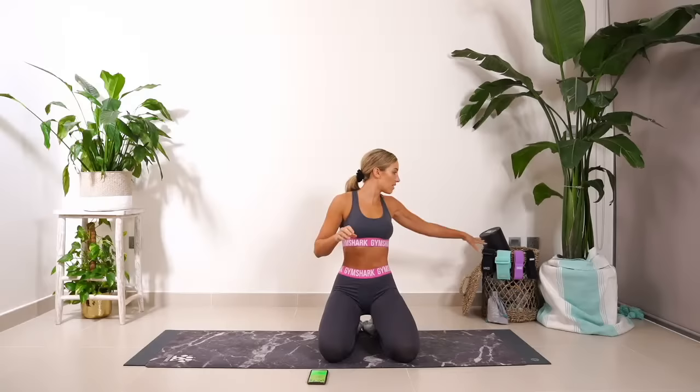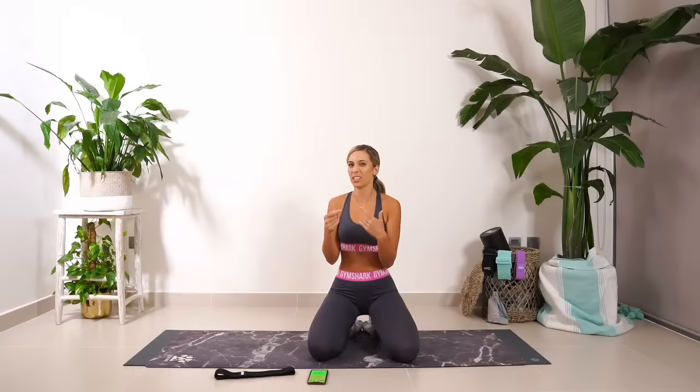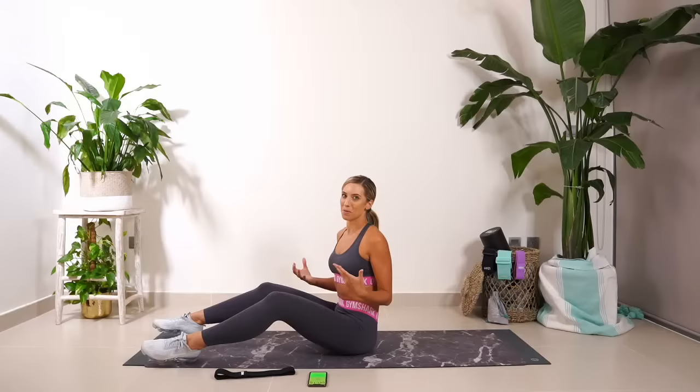No equipment needed. If you do want to make it harder, you can grab some light weights, or even your hip band, and use that instead of weights. Eight minutes, two circuits, and then we have a little finisher at the end, which is one minute. Okay, 45 seconds on, 15 seconds off. Those of you who are advanced — of which there are quite a lot of you — you can do it for a full minute on each exercise.